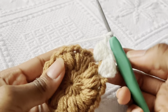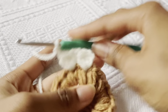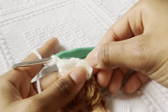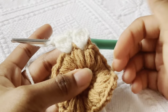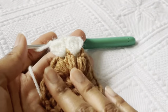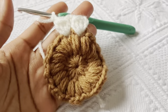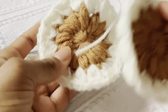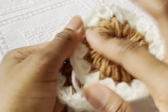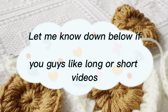You're going to do this all the way around — you should have a total of 16 of these petals. At the end, chain two and slip stitch to the first space. It doesn't really matter if you do it in the stitch or the chain section, as long as you connect it with two chains it'll be fine. Repeat this for all of your little circle pieces — you want a total of 13 of them.